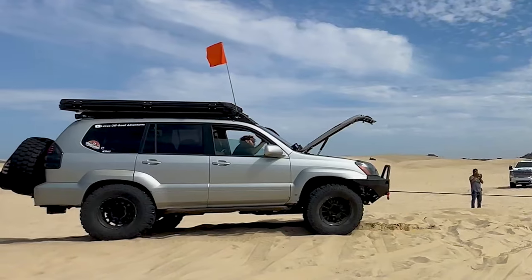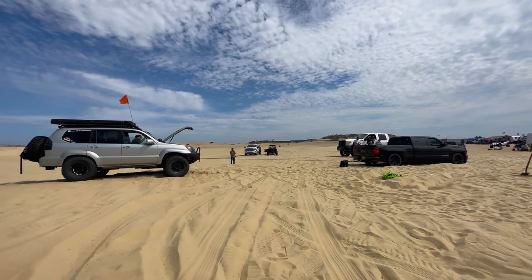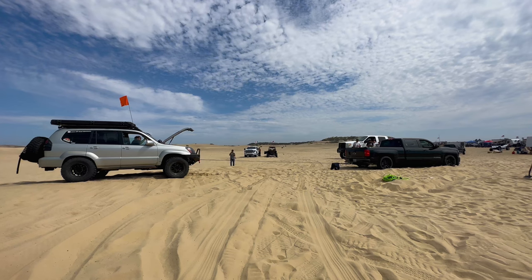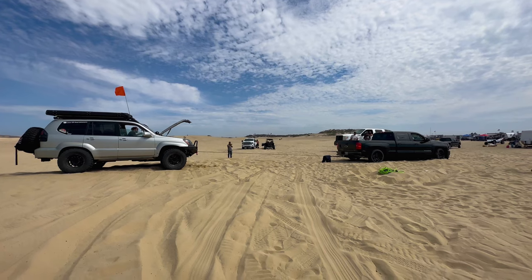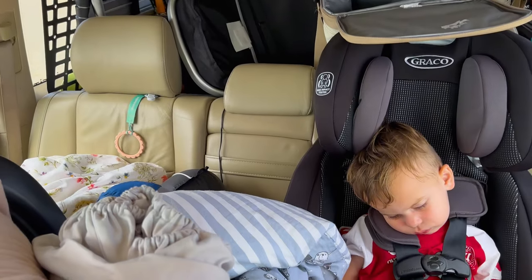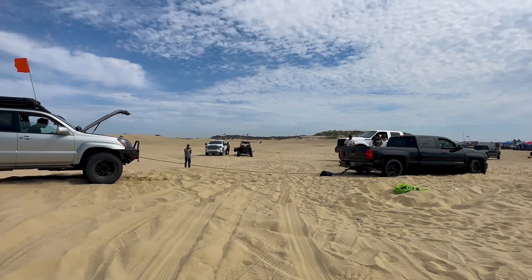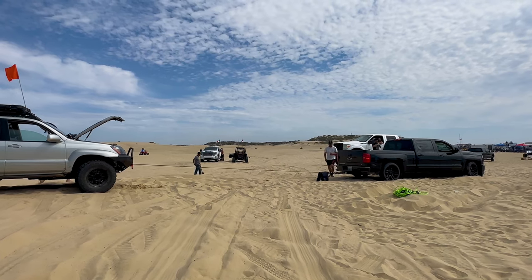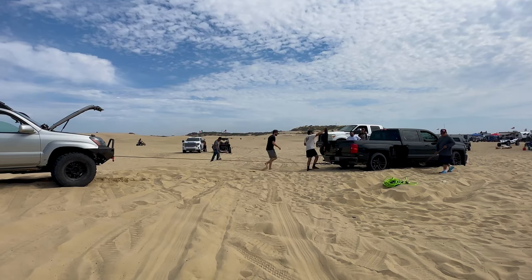If you don't fully trust the anchor point on the other vehicle — for instance, a drop-down hitch rather than a frame-mounted hitch — take extra precautions. With my kids sleeping in the back, I put the hood up so that if anything broke and metal became a projectile, it would hit the hood and deflect downward rather than go through the windshield. Use your best judgment and err on the side of caution when doing any vehicle recoveries.